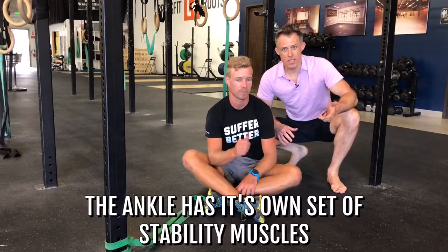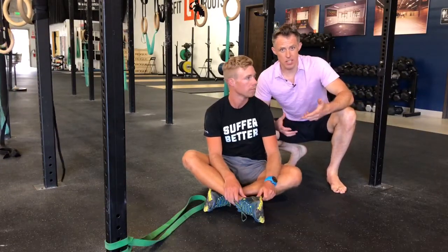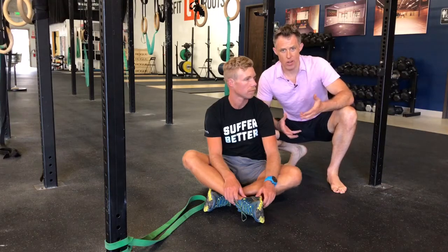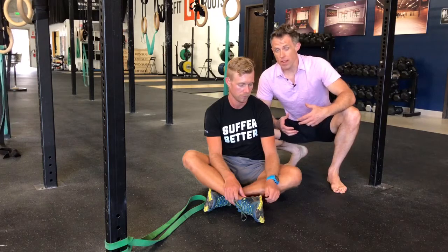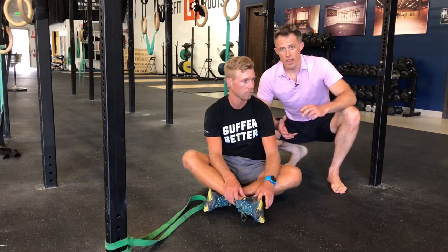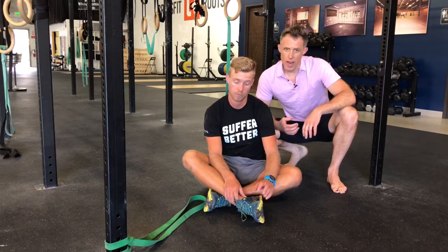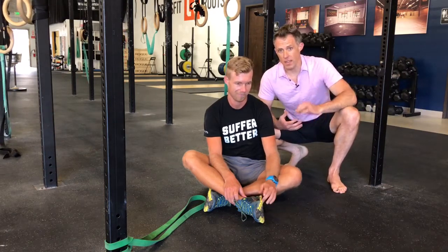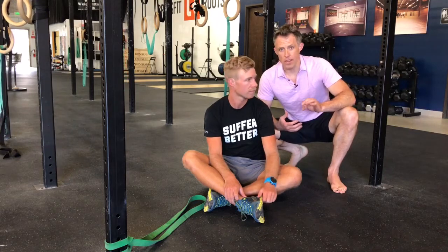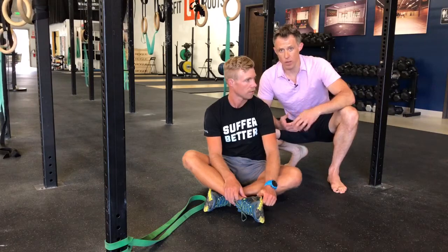The ankle has its own set of control and stability muscles — like a stirrup of muscles that surround your ankle, keeping it stable, preventing ankle sprains, but also preventing your foot from moving poorly and tearing up your plantar fascia. Kirk and I are going to show you how to get these muscles back online, especially if you've had a lot of ankle sprains or have very loose ankles. This is going to be a very important part of your process of getting over your heel pain.